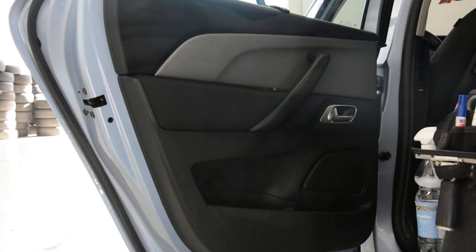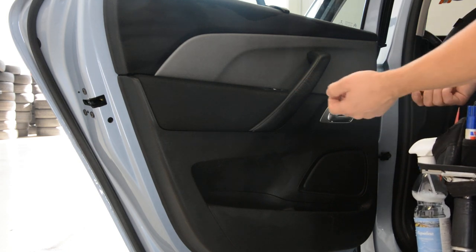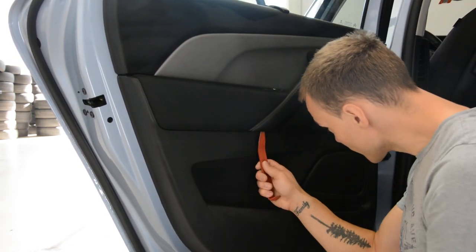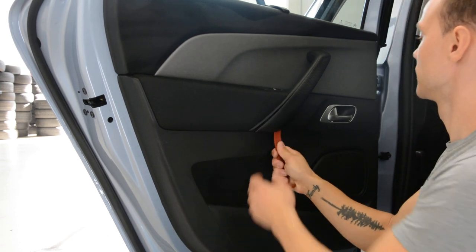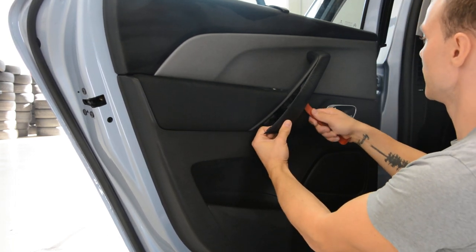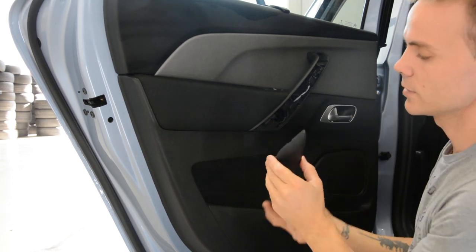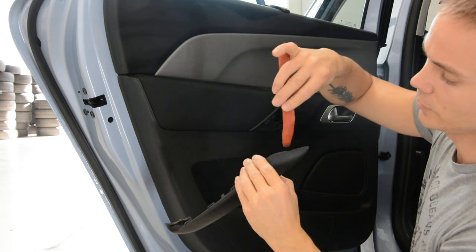We need to remove this piece of trim. Start with the bottom — you will have some space to put a plastic removal tool. The trim is out. You can see here on the bottom you will have some space.